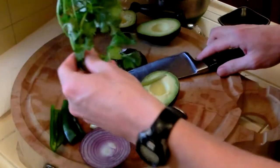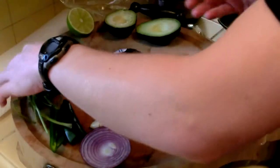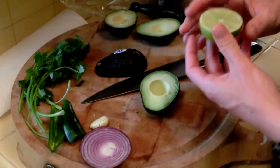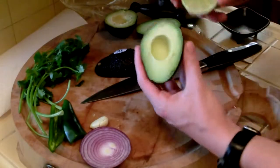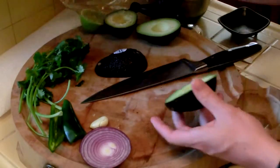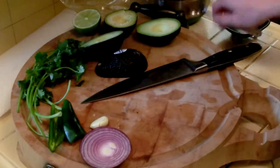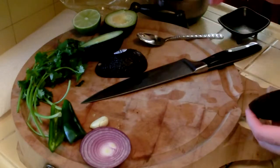For cilantro, I have about eight sprigs. You can keep a little on reserve because sometimes it's nice to have a little more cilantro. I took a lime and cut it in half. What we're going to do with the lime is fill up one of the halves of the avocado with the lime juice — that's the amount of lime juice we're going to use for the whole thing. Otherwise, we're going to spoon out the avocados, and I'm going to do that off-camera for you.